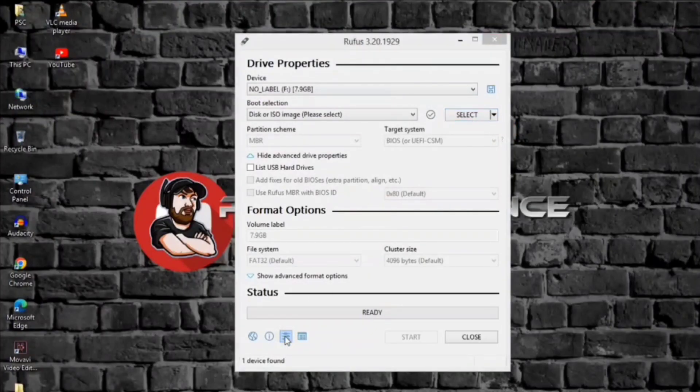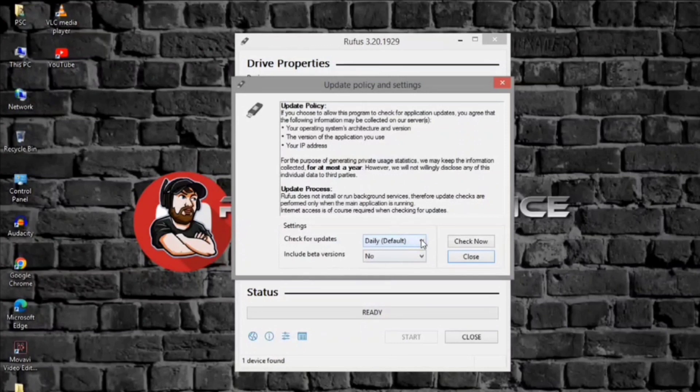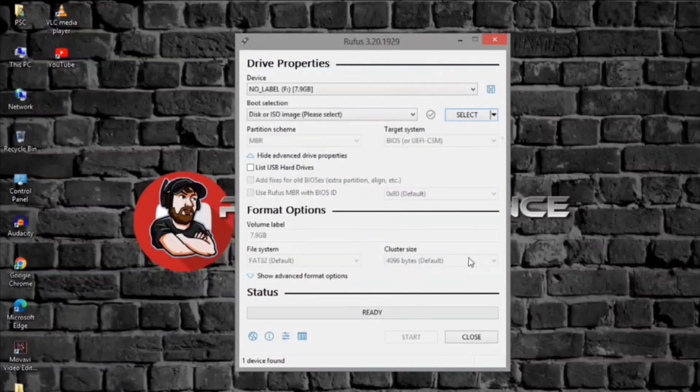Click the settings button, the third button from the left at the bottom of the page. Under the settings section, use the check for updates drop-down menu and select the daily option. Click the close button. Under the device section, use the drop-down menu and select the USB flash drive to create the installation media.